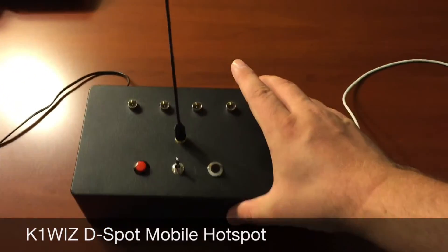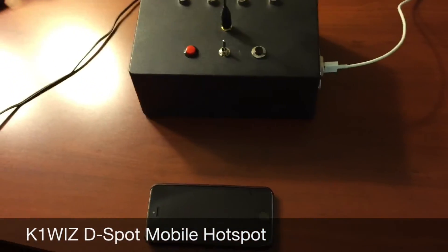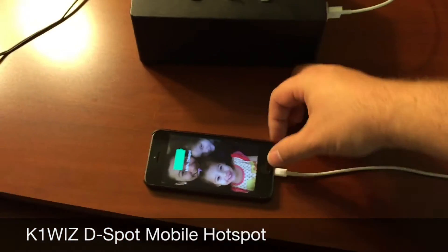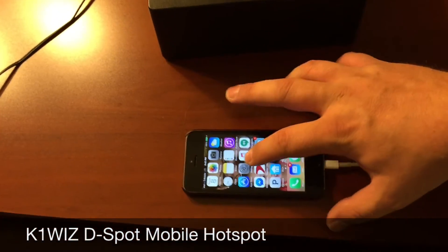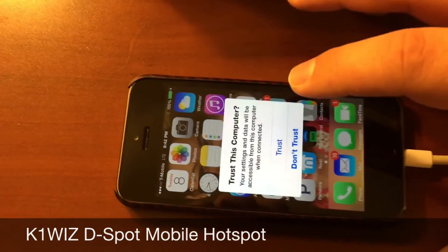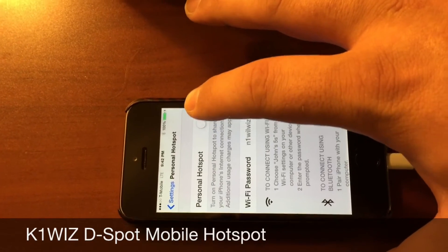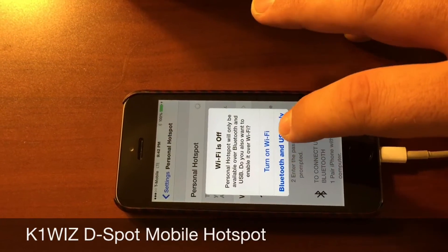Now we'll add my iPhone right there. The iPhone will recognize the D-Spot and it will ask you if you want to trust the computer. So we're going to go ahead and hit trust. Once we do that, we're going to go ahead and turn on the personal hotspot, noting that when we do this, we're going to use Bluetooth and USB only. We're not going to use Wi-Fi.